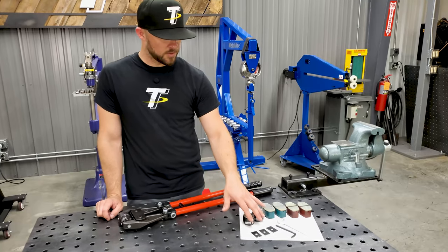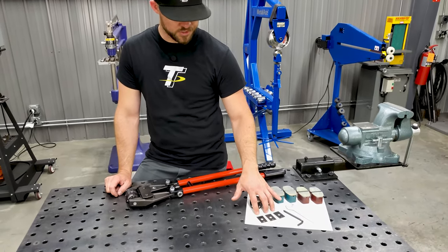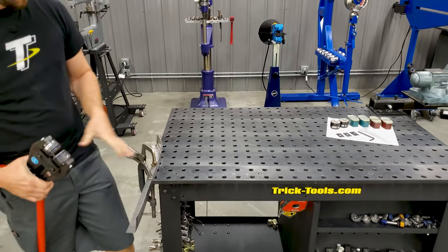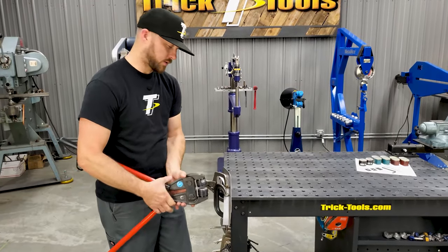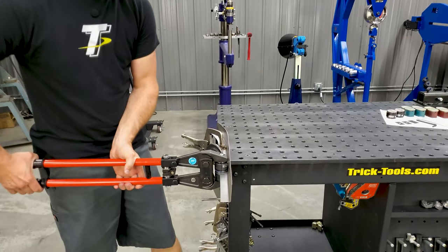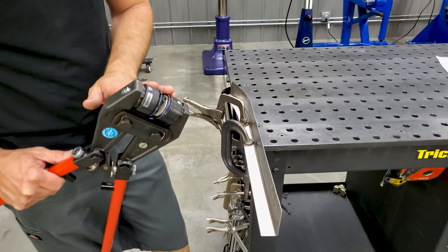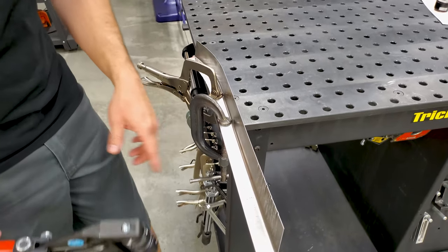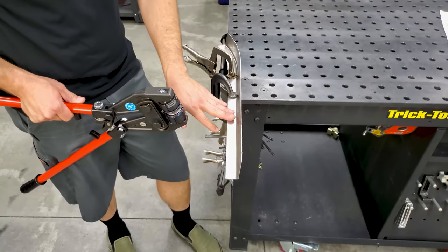It comes with a set of shims, and basically what these shims do — if you're going to operate the pliers on a part you need to work on — is you slide the pliers onto your part, apply some pressure down, so you can see the teeth pattern that the jaws are going to leave on your material. Right here we don't have hardly any teeth marks, which tells me I need to add a shim to one die in order to apply more pressure to the part.